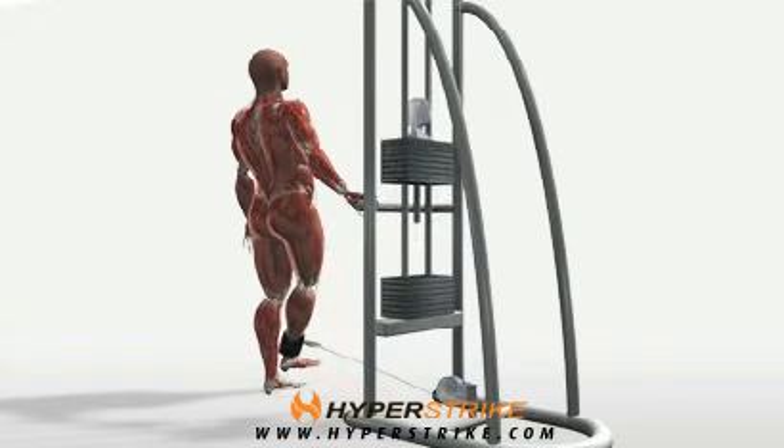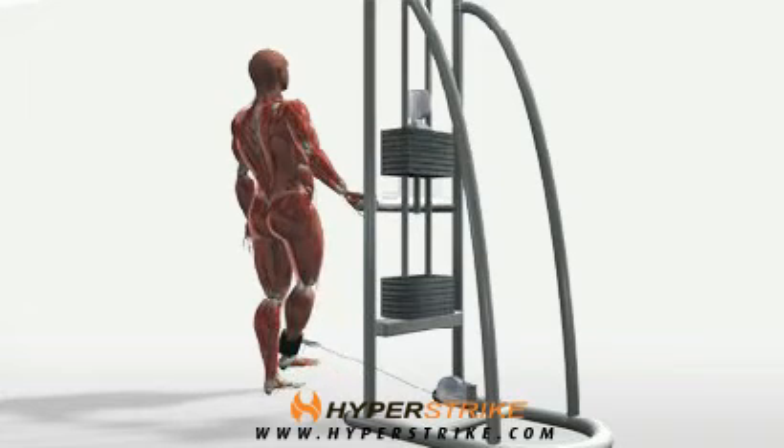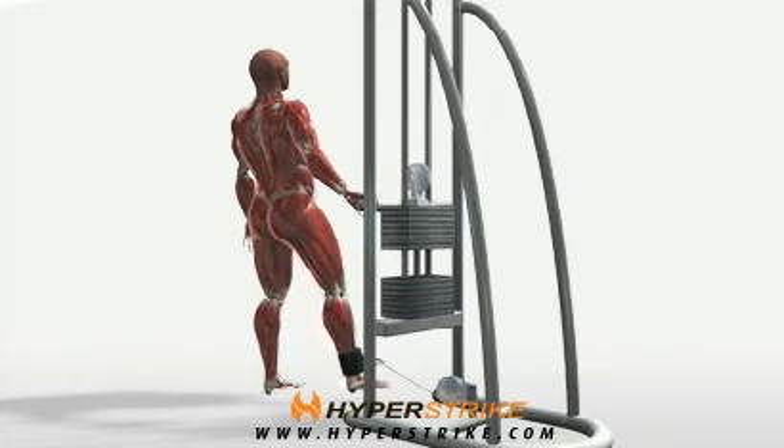Starting with your feet about 12 to 16 inches apart, move the weighted leg across the front of your body. Slowly return to the start position.